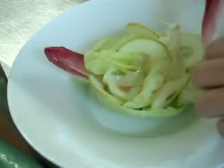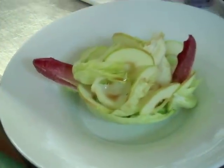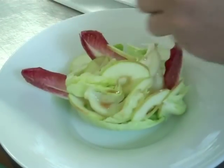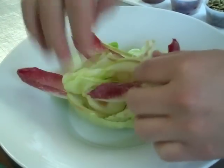The red endive — same thing — you kind of put them anywhere just to give it a nice look.